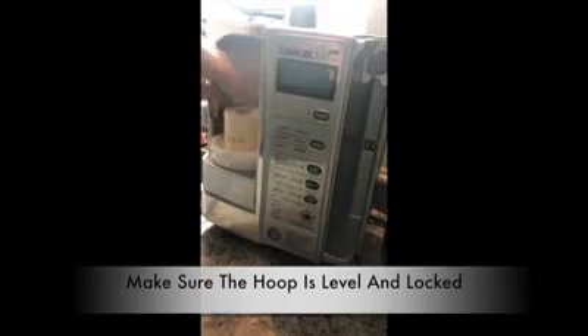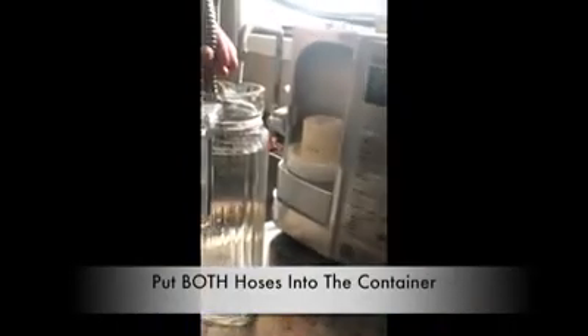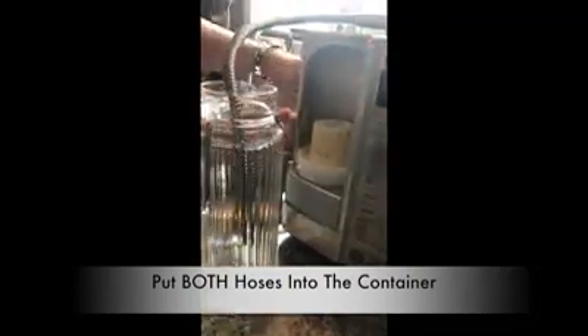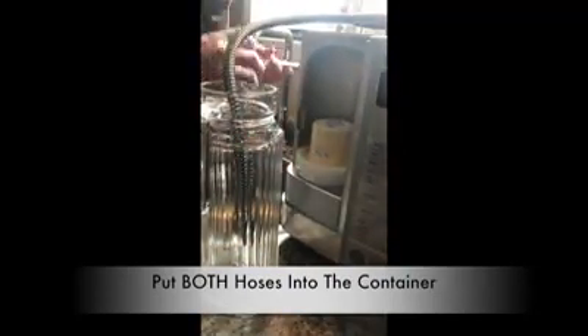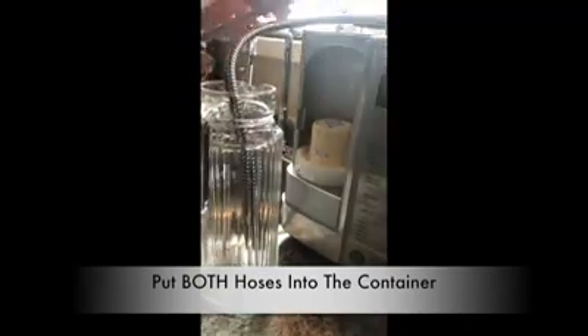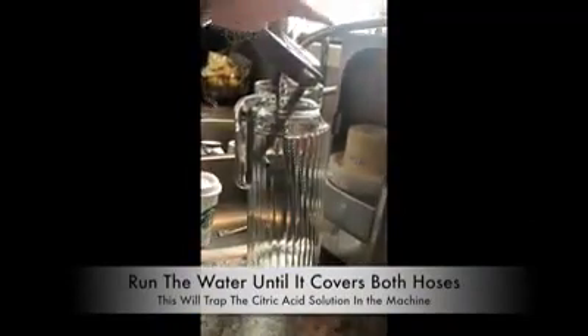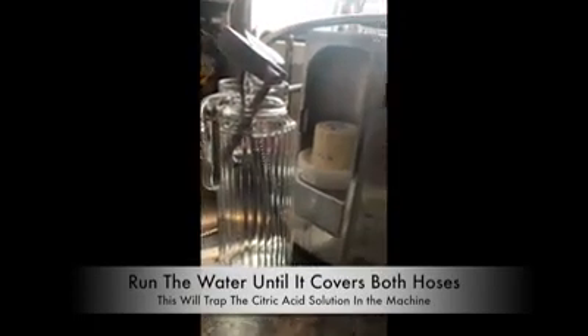Make sure that's nice and tight at the top. Now, I'm going to take both of my hoses and put them in this jug. I'm going to run the water and this is going to hold the water inside the machine completely, because you can get scale in the back part of the electrolysis chamber as well as in the tubes. We're going to take off the mineral scale by running the citric acid through the machine.